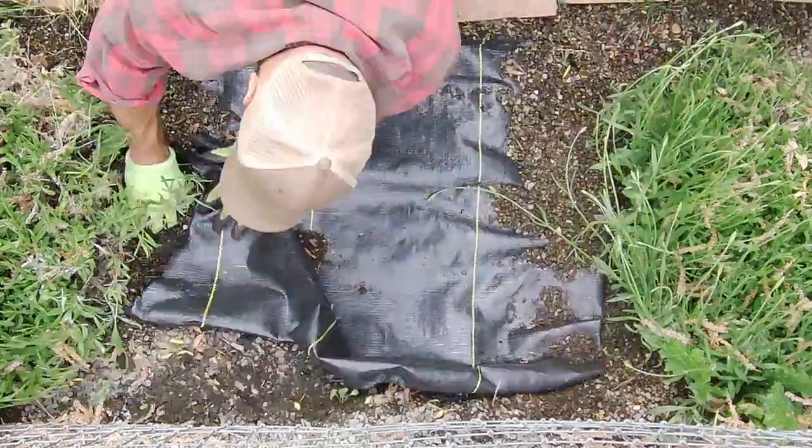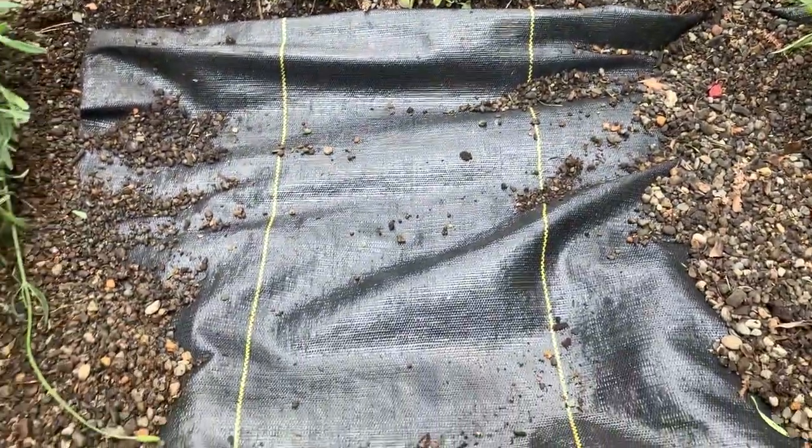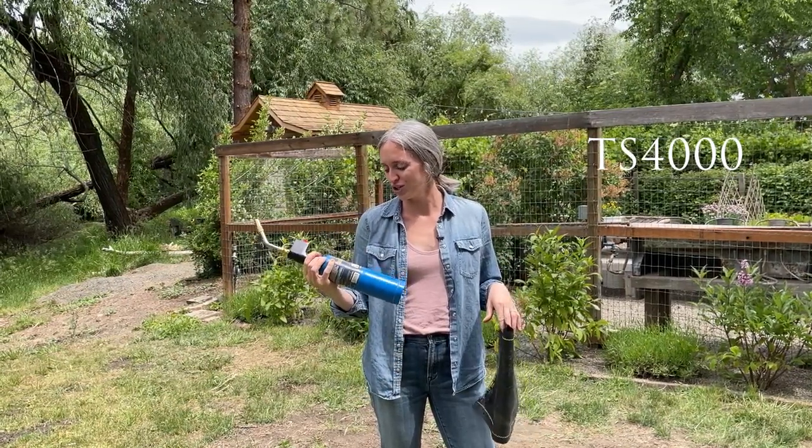We tucked gravel in the corners of our landscape fabric to hold it in place. You can also use landscape staples — that's what we do when we have a long stretch. We use the Burns-O-Matic TS-4000 torch to sear the holes in our landscape fabric. It's an all-purpose torch, great to have on hand, and it worked really well for this project.